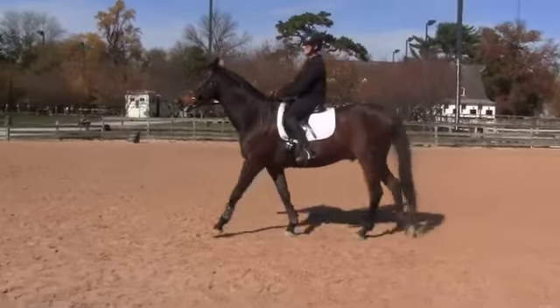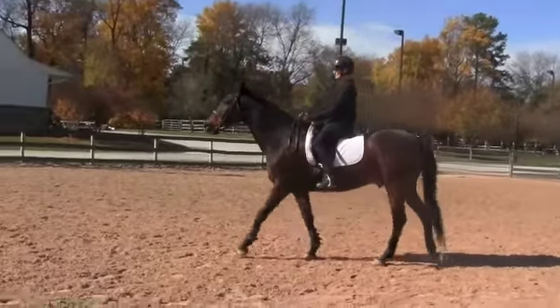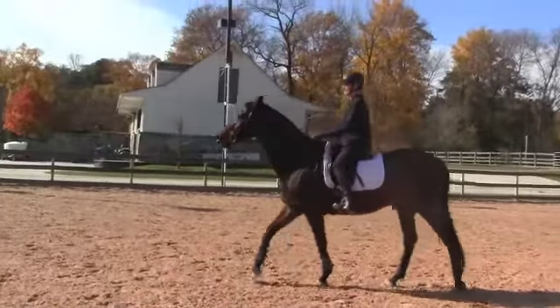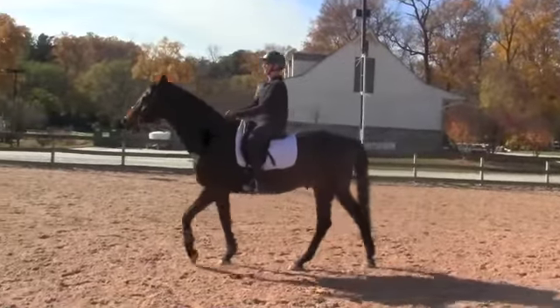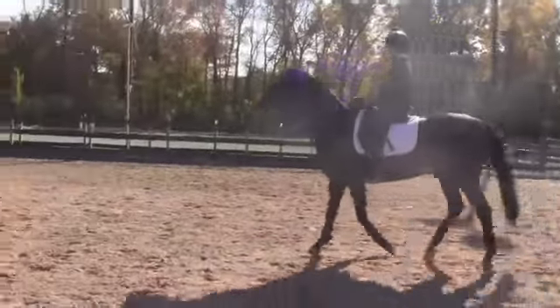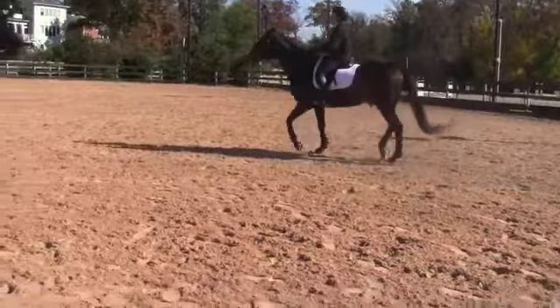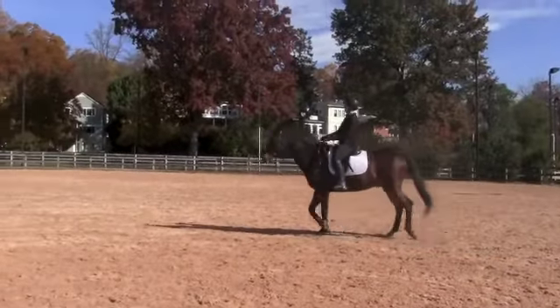Heels down. Heels down. Push away. Active. And now up to the trot. Push your heels down. Elbows back. Sit back. Bring him back to you. Sit back. Elbows back.